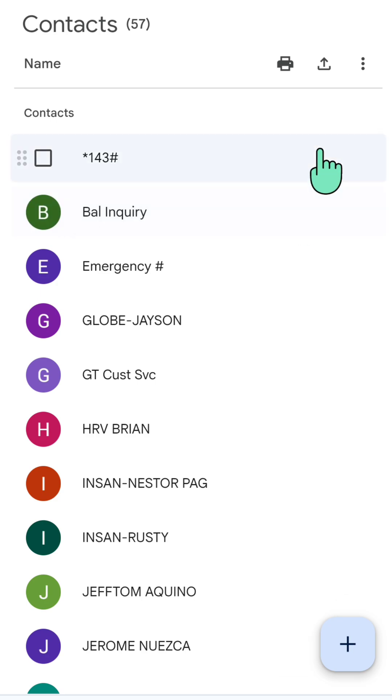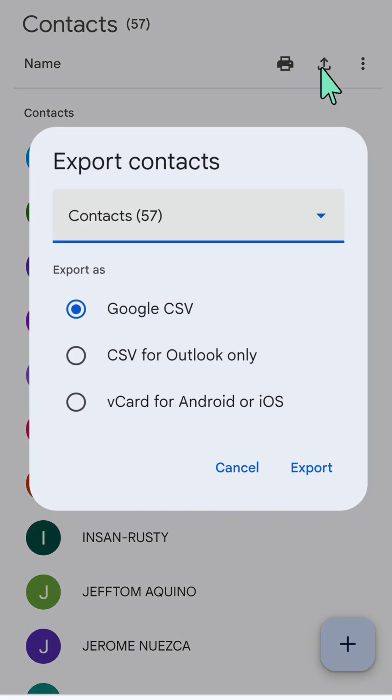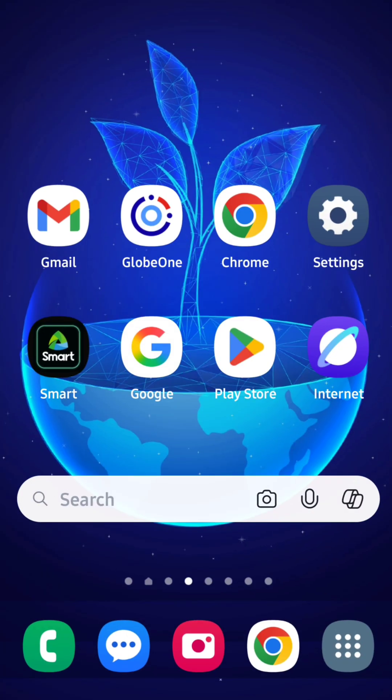The other option is to click the export arrow icon next to the three dots in the top right corner. In the Export Contacts options, you have three formats: Google CSV, CSV for Outlook only, or vCard for Android or iOS. Select your preferred format using the circular icon and then tap 'Export'. That's it guys, thanks for watching!